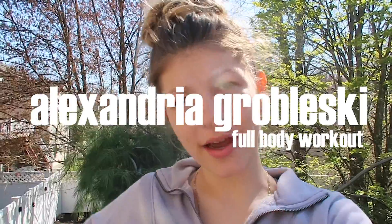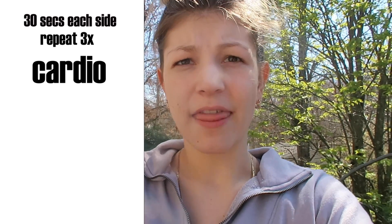Today's video is going to be a full body workout. This workout is going to be divided into four sections. You're going to do each exercise for 30 seconds and then repeat the circuit three times. We're going to start with cardio, then arms, then legs, then abs.